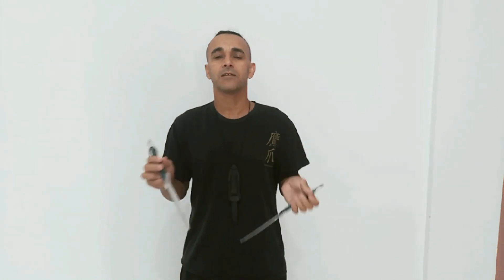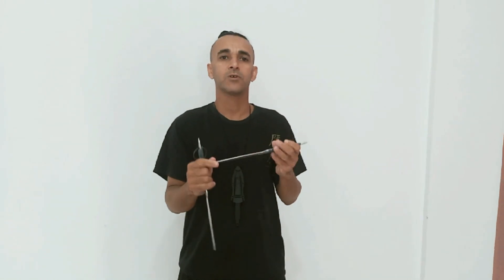Esse modelo de faca — o punhal — a gente utiliza bastante dentro do sistema Garra de Águia nos treinamentos. Na nossa terceira graduação a gente já tem uma técnica com o punhal. Geralmente o punhal utilizado no treinamento é um pouco mais comprido; no treinamento usa-se o punhal de madeira, de alumínio, às vezes de acrílico ou de metal, sem ponta afiada.